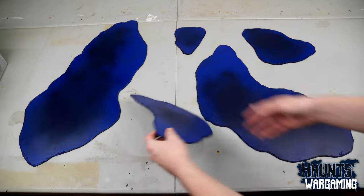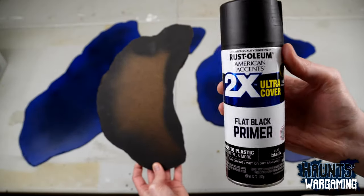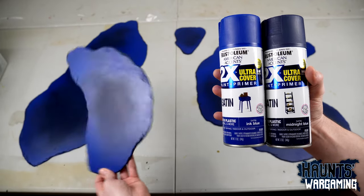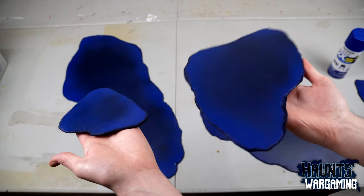Once I was done I took the bases outside and spray painted the underside edges black. Then I blended a light and dark blue on the tops to create the illusion of deep water. You really can't go too light with the light blue here — it's going to look a lot darker in the end.